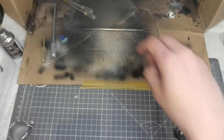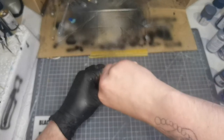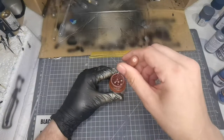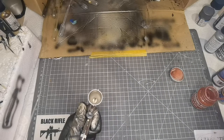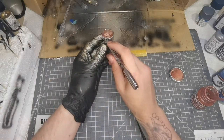If you apply the Alclad chrome slowly and thinly you'll see it turn into chrome before your eyes — it's really cool. If you apply it heavier you get less of a sheen, but it still looks metallic. It's a different effect each way; just practice on some spoons and see what you can get.